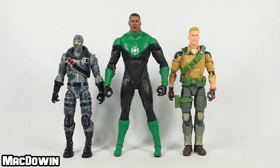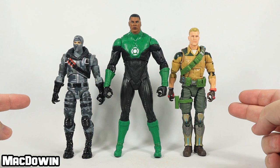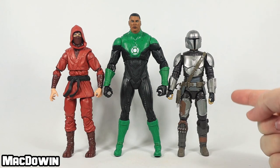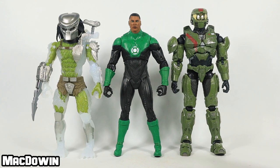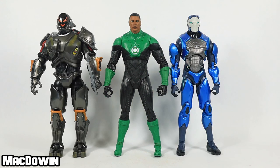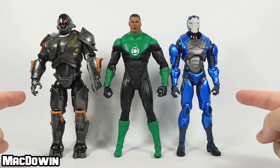Now time for some height comparisons. Here he is next to a GI Joe Classified figure and a Fortnite Jazz Wars Legendary Series figure, standing next to a Star Wars Black Series figure and a Marvel Legends figure, next to a Halo Spartan Collection figure and a Predator figure, next to a Jazz Wars Fortnite Brawlers action figure and a McFarlane Fortnite action figure.